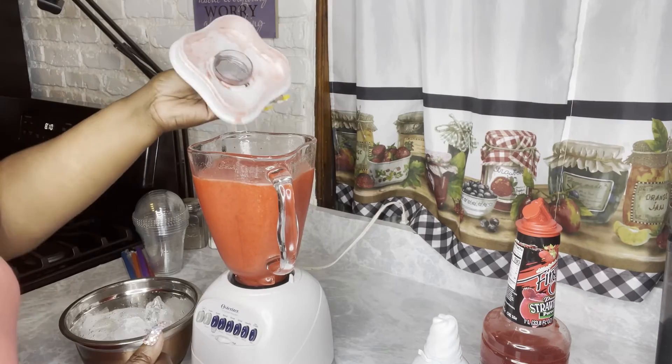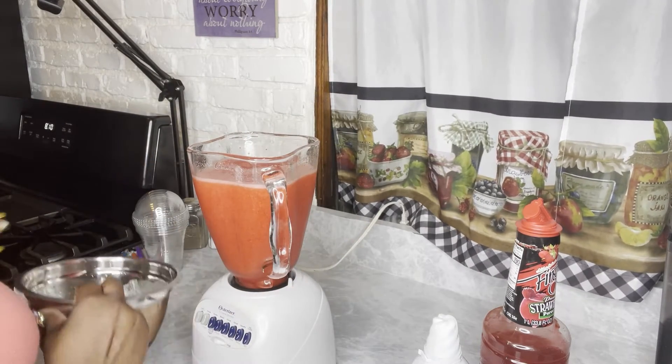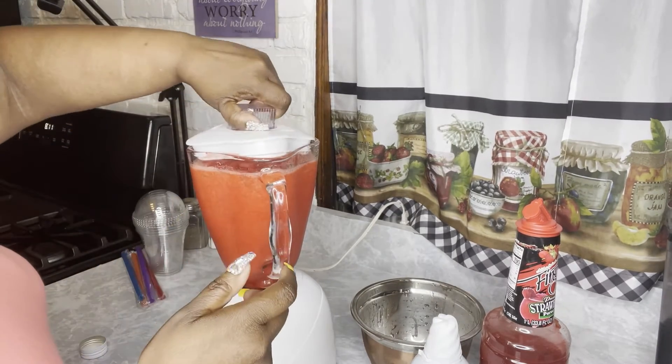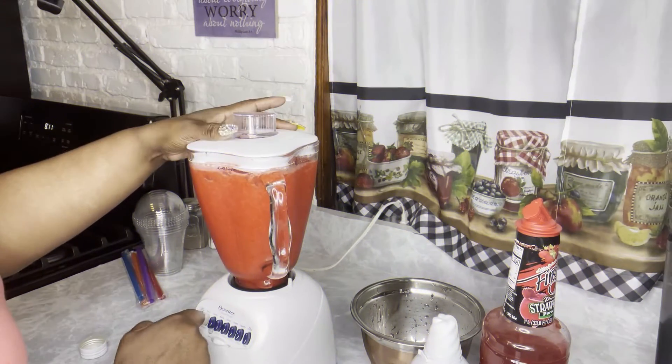It doesn't take that long. You can hit blend, puree — any one of these buttons will do it for you. See how it's moving? That's kind of too much — that's too thin for me. That's too much liquid, so I'm going to put more ice in it just to make mine thicker. But again, as I said, if you don't want yours thicker, don't do that. This is fine.